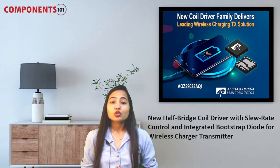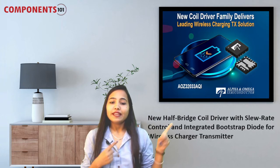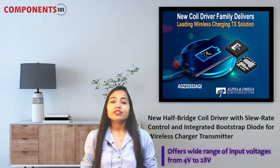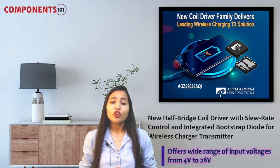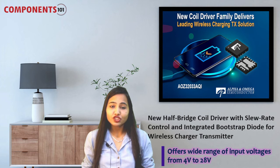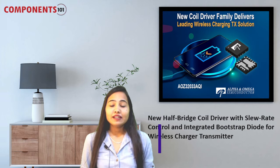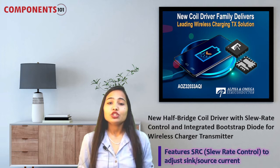Our first component for the week is the AOZ32033 AQI half bridge gate driver. This new integrated half bridge gate driver from Alpha and Omega Semiconductor is capable of driving high side and low side N-channel MOSFETs and offers a wide range of input voltages from 4 volts to 28 volts. This device features SRC to adjust sync or source current.